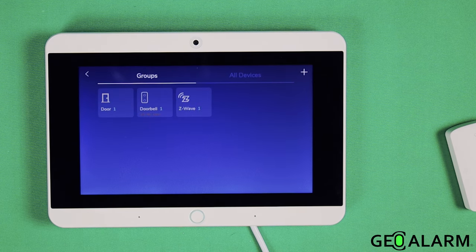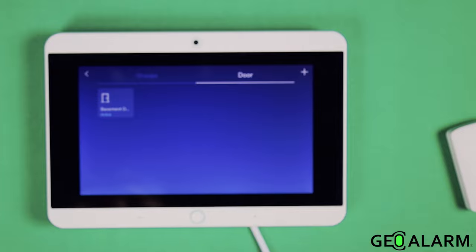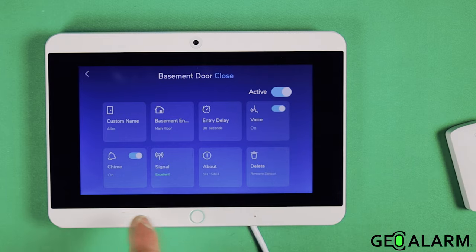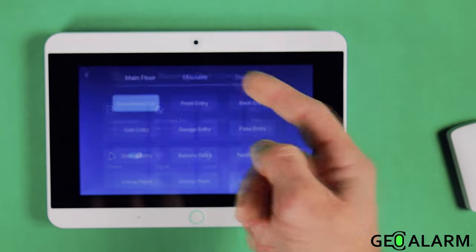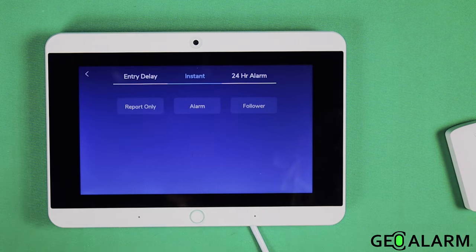It's really that simple to get a device enrolled, and once it's enrolled, it'll show up on the screen. We have door one here, which is basement door — we'll go ahead and click on that. Here you can edit all of the features of the actual device: you can do a custom name, rename the location, and change the delay on the sensor. This is inherently an entry/exit delay, which can be changed to instant if you choose — good for windows or doors that you aren't coming in and out of when the system is armed.